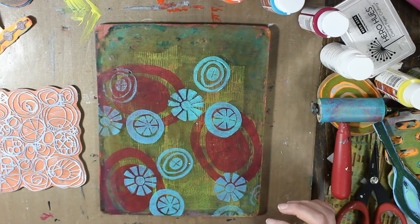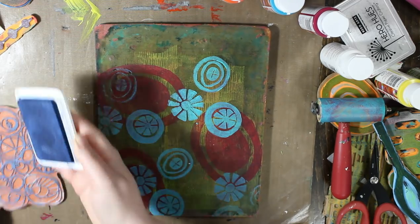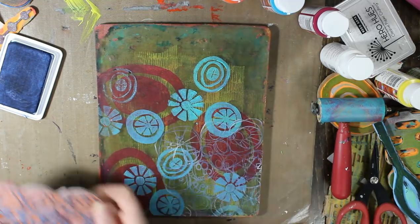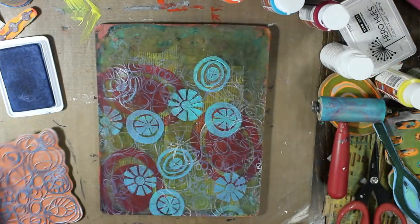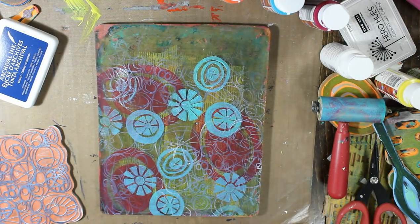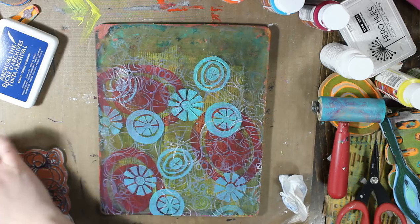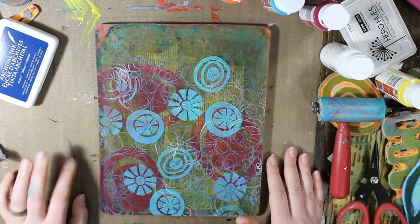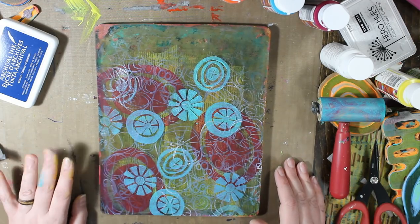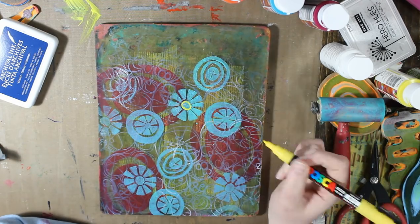And you'll see in the end how well that worked for me. This is a stamp from Art by Marlene, her signature collection — it doesn't have an actual name. None of her stamps have names, at least I can't find them, and even when I go on websites I can't see a name. The only info it has is the word 'stamp bm.' So I'll link it down below anyway. And I used the Ranger archival ink pad in cobalt.